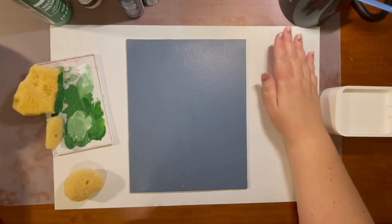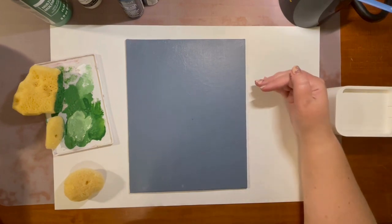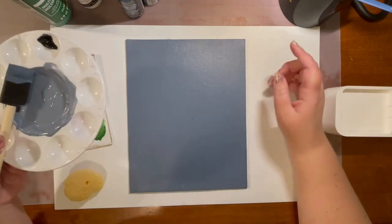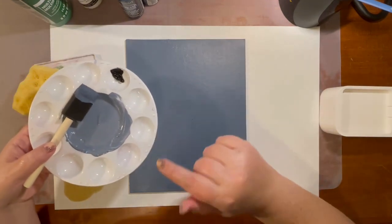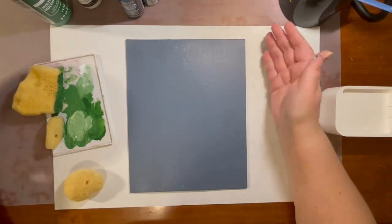I have already painted the 8 by 10 canvas — this was about three coats of paint. I used some black, navy, and white and mixed it up to make a blue-gray to give it more of a wintry mood.